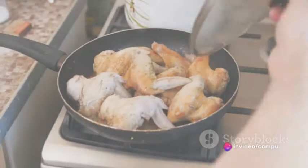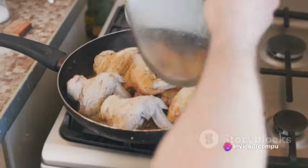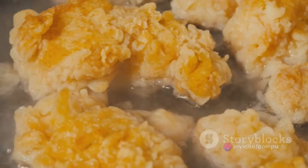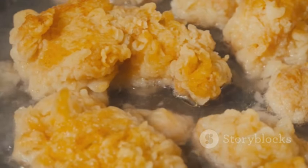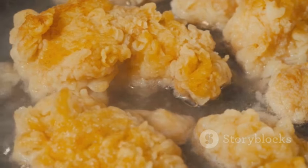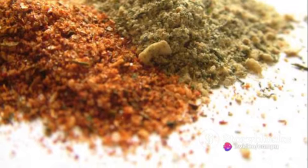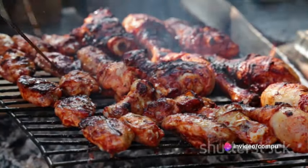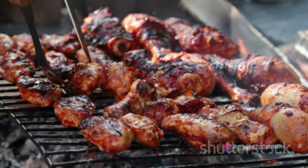Now let's dive into the preparation. Begin by thoroughly washing your chicken and patting them dry with a clean towel — this step is crucial for achieving that perfect crispy skin. Next, take a large bowl and mix together the flour, paprika, cayenne pepper, salt, and pepper. This is your coating mix. Add the chicken pieces into the bowl and toss until each piece is evenly coated.